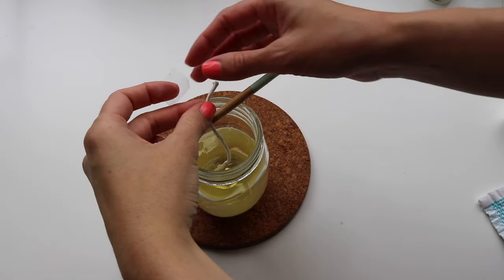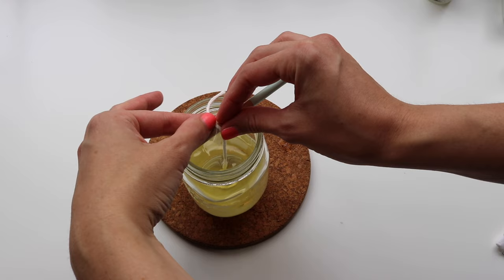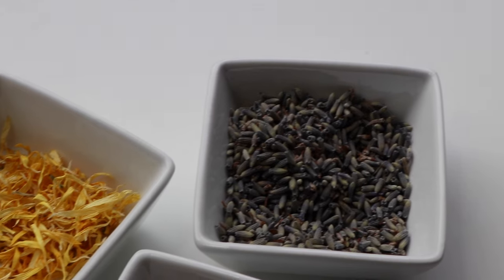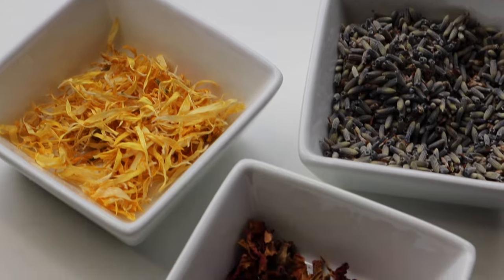Then I just pour the wax into my candle containers. I tape the wick up so it stays straight and use a pencil to tape it up there while the wax sets.